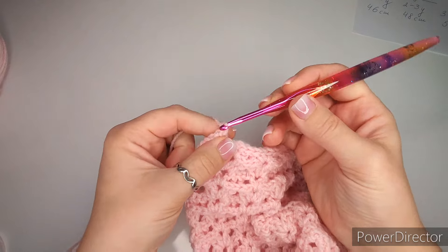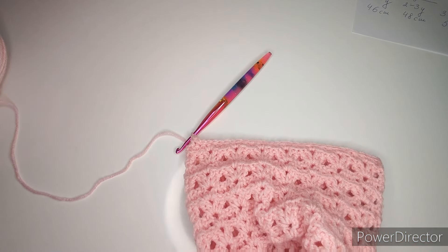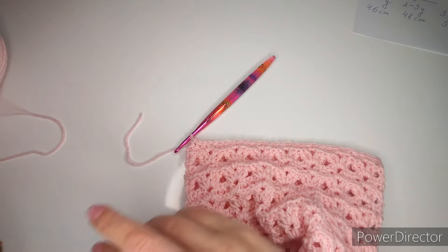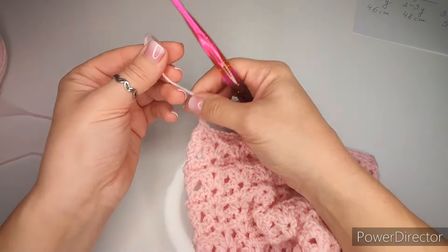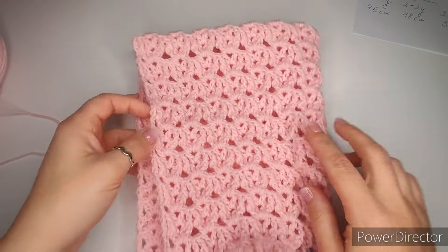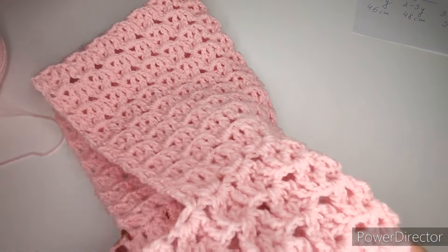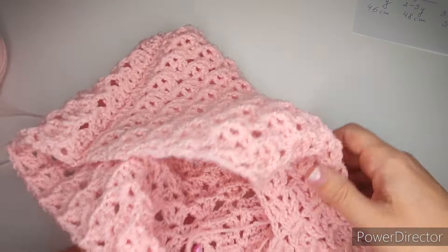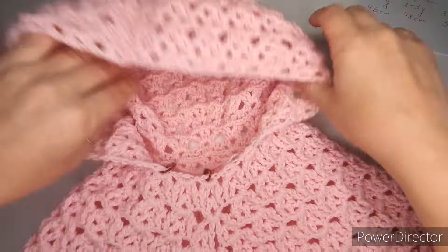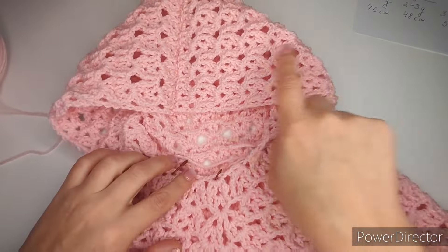The next step is to remove all stitch markers and hide all the tails. Don't forget the tails on the inside. When hiding the tail near the neck, be careful not to make the starting loop chain tighter — we need the head to go through it comfortably. Hide the tail in between the stitches above the loop chain, not in the actual loops themselves.